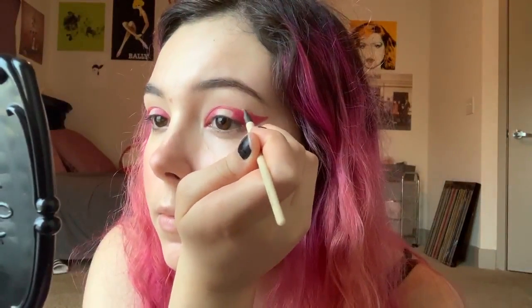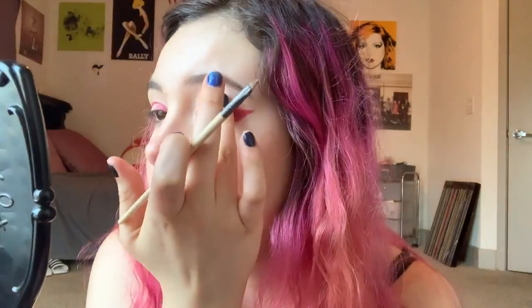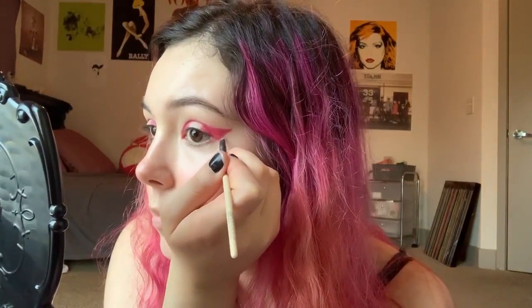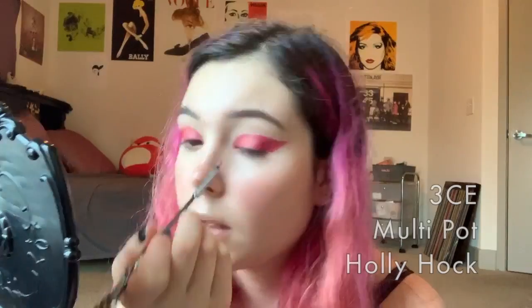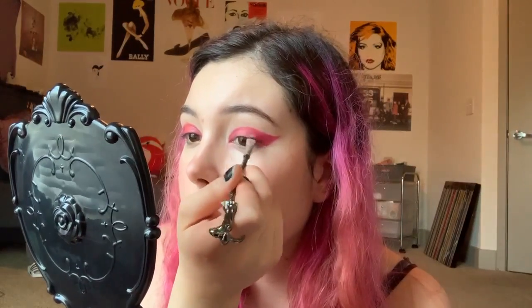And then I'm just taking a concealer to clean up around my eyes. Then using the other multipot called Hollyhock, I'm just filling in the center and, of course, making sure that it blends nicely.